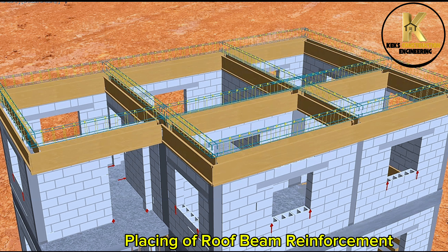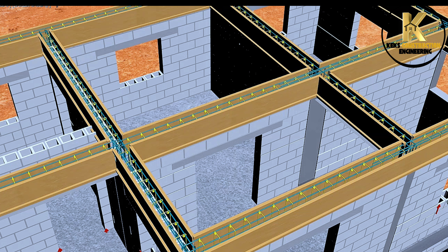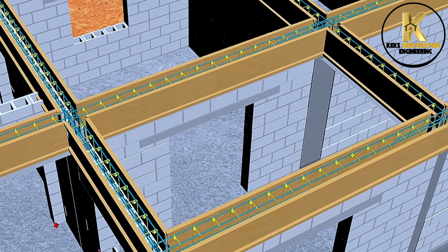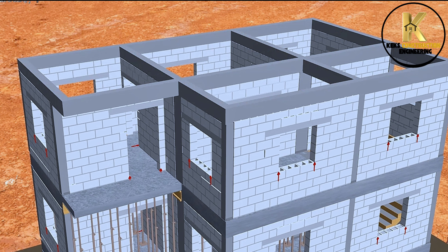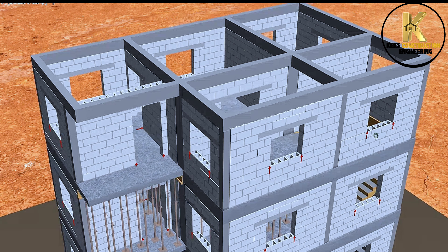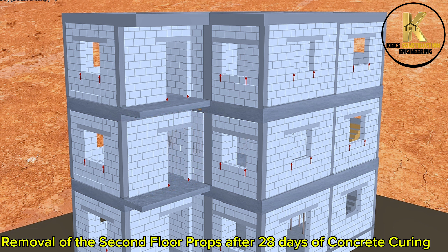Placing of roof beam reinforcement, ready for casting. Casting of 300 mm depth roof beams. Casting completed. Formwork removal. Removal of the second floor props after 28 days of concrete curing.